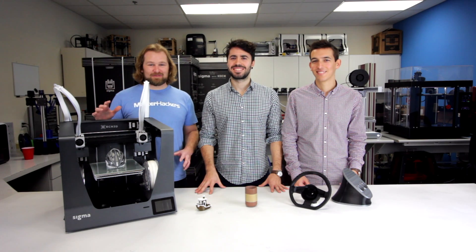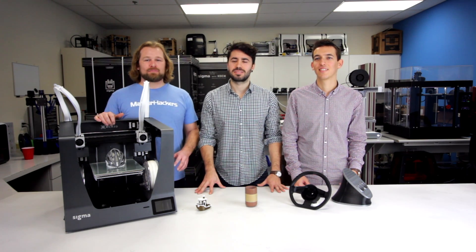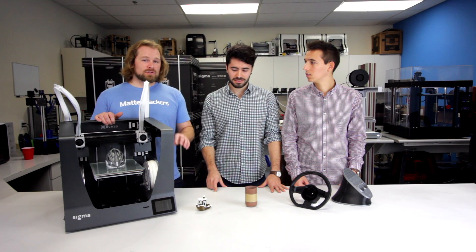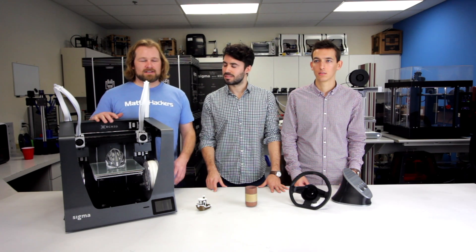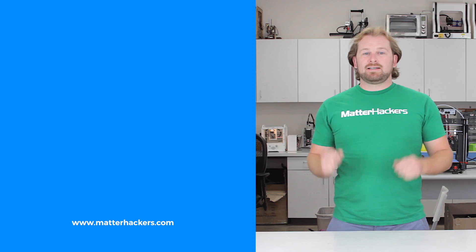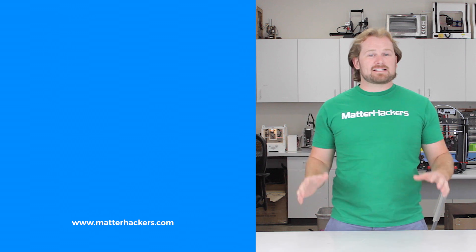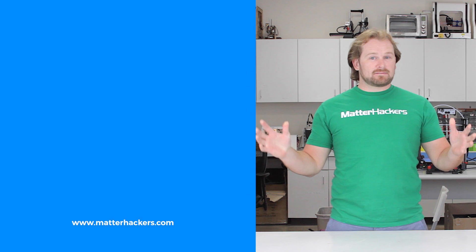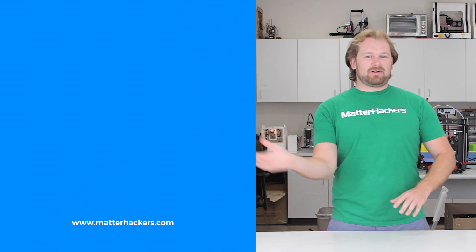Wow, these are all awesome upgrades to the 2017 BCN3D Sigma. We've seen some of the most stellar dual extrusion prints out of this new machine. To learn more and to get one now, go to matterhackers.com. Thank you for watching. If you liked that, subscribe to our channel to keep up to date with all the latest videos. And don't forget, go to matterhackers.com to shop for everything 3D printing.